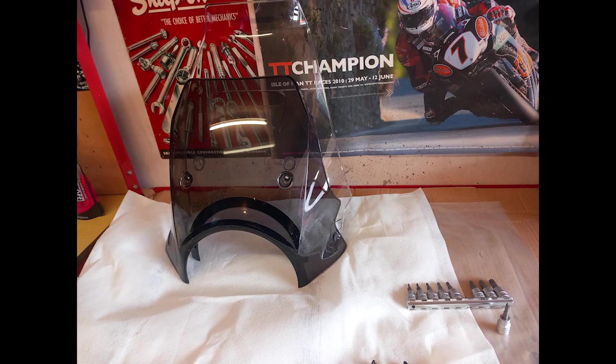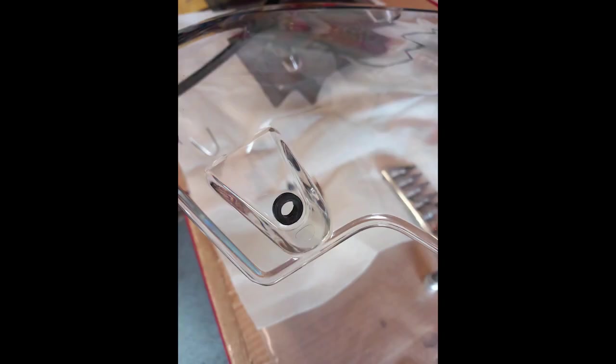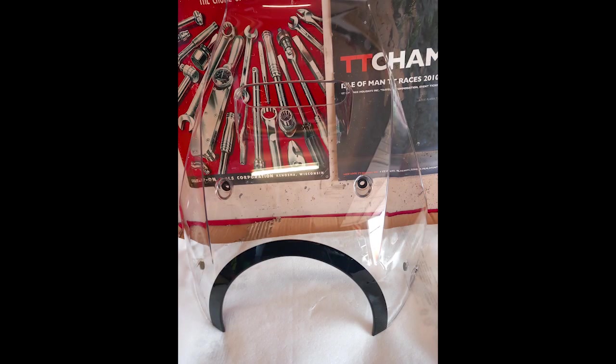The original screen had four T30 Torx bolts holding it in. I whipped them out and got the old screen off. I then had to take the little rubber grommets out of the old screen to put into the new screen. They came out really easily because they're still new and haven't gone brittle like old rubber sometimes does. It's a bit of a tight fit, but I popped them in my mouth, gave them a bit of saliva and heat to soften them up, and they popped in really nicely — all four grommets.